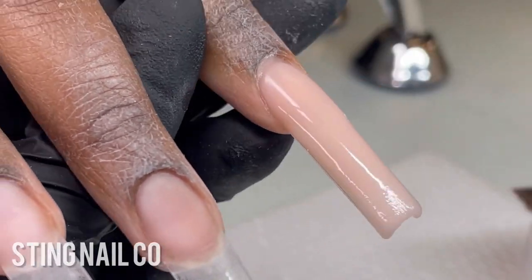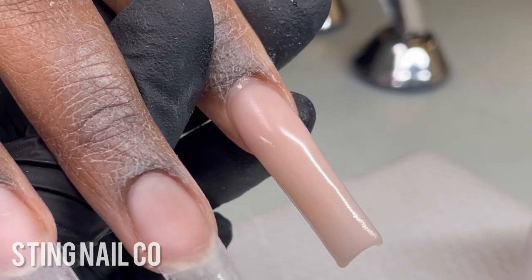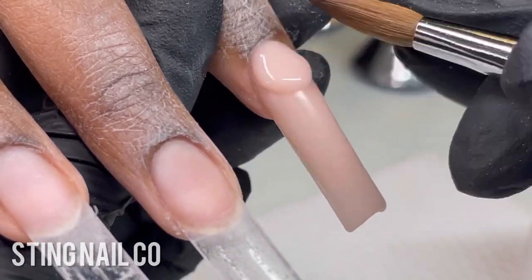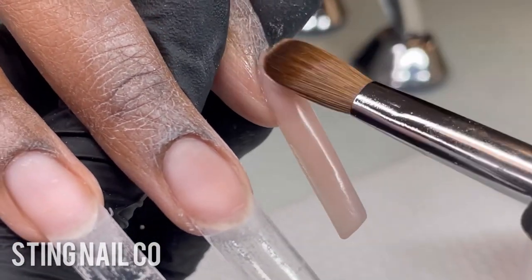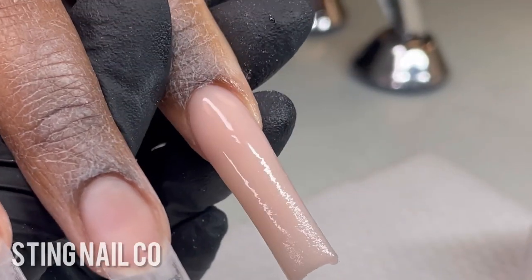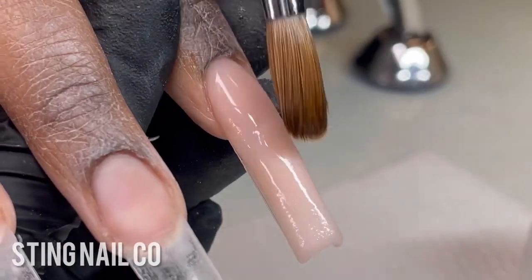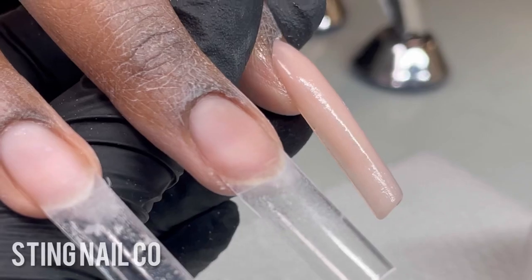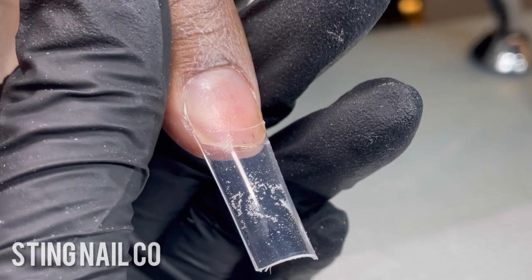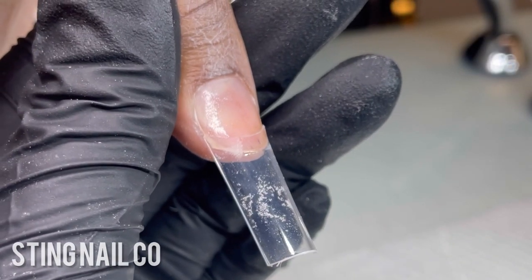I'm going to keep brushing until it's perfect or until it's too hard to move anymore. I place the cuticle bead right behind the cuticle and gently use the tip of my brush to push it up and seal that area. Make sure there are no gaps on the sidewall. If I see a dip I'll add another bead — it doesn't matter how many beads you use, just use as many as you need to build up the structure of your nail.